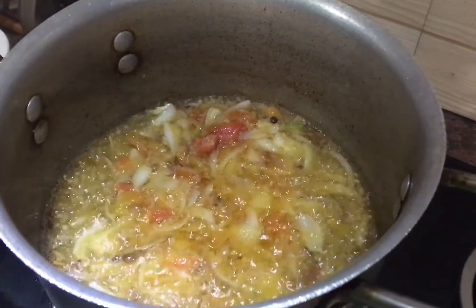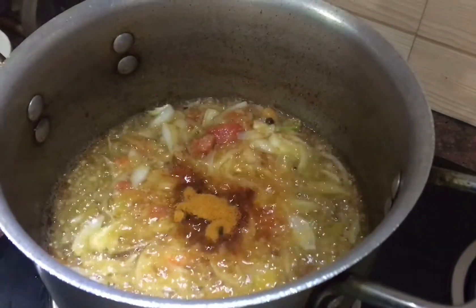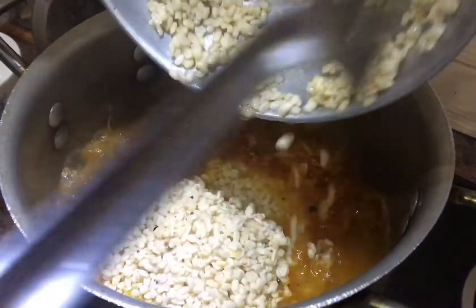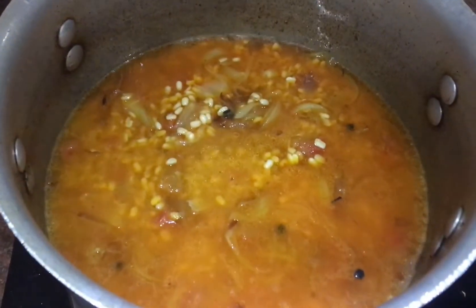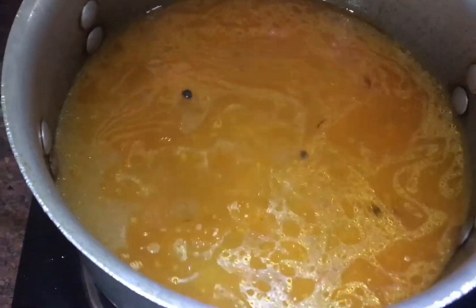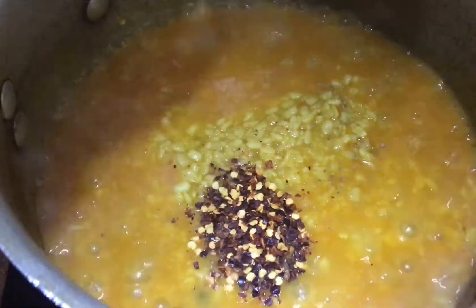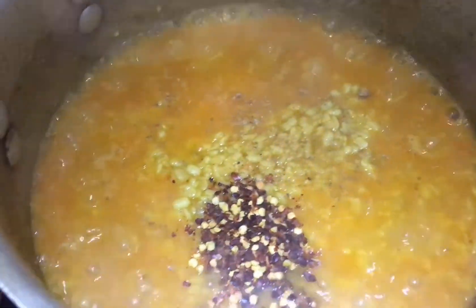Now we will add the rest of the ingredients — 1/2 teaspoon each of the spices. The dal will be ready after half an hour. Add some water, and 2 minutes before it is ready, we will put in the lal mirch crush.